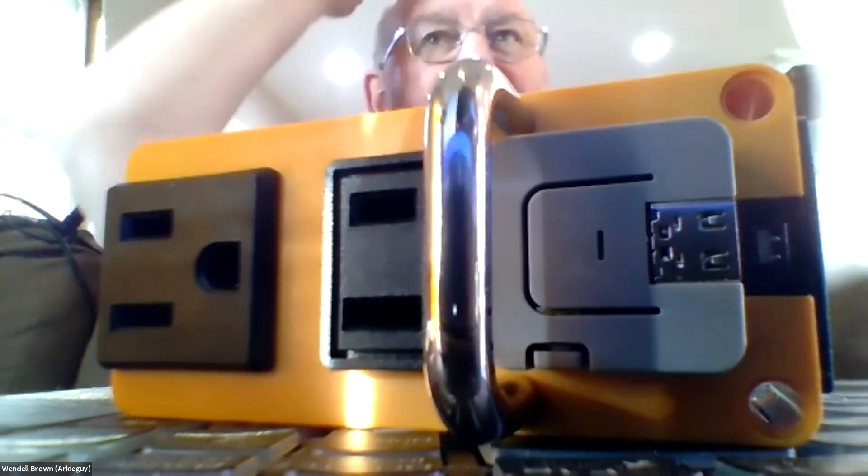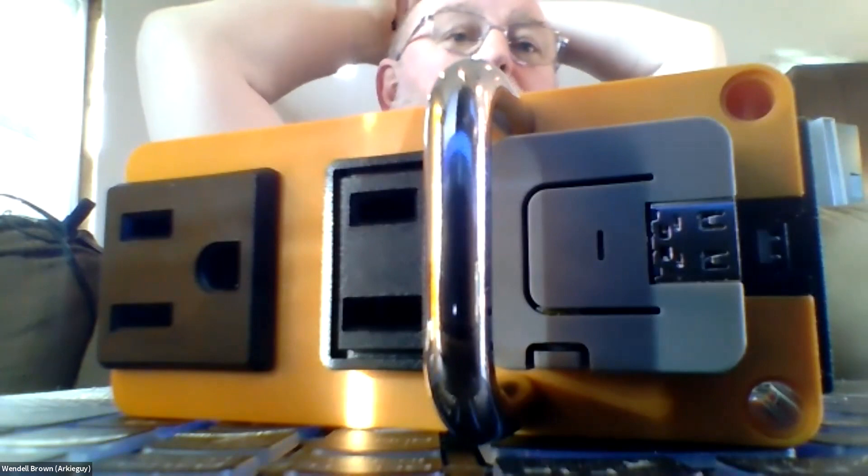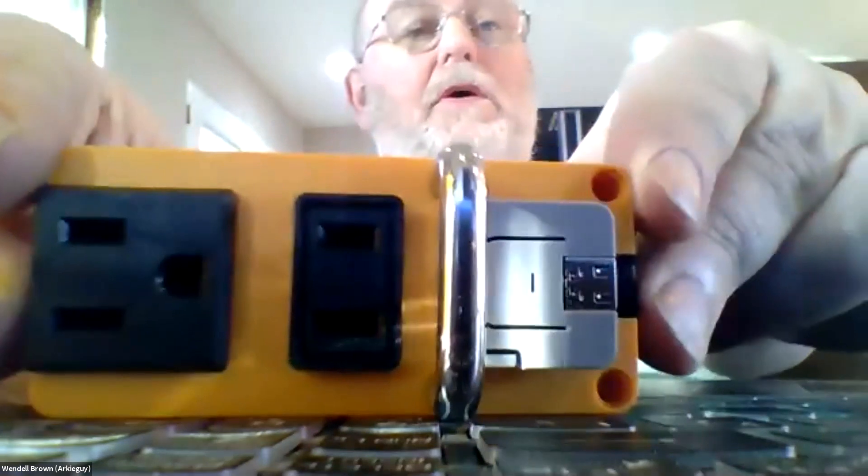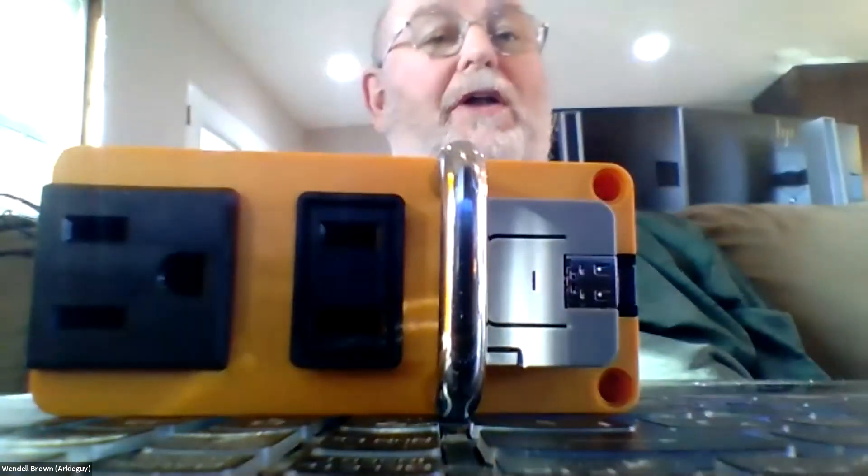It's called M5Stack socket, I think is what they're calling it. It's like $28. It comes with an M5 Atom light. That's a single socket? No, it's two — one without a ground and one with a ground.